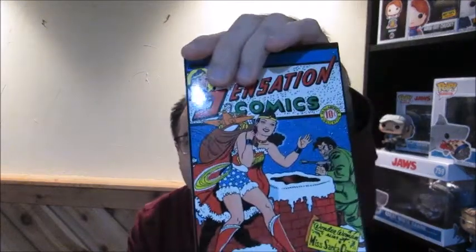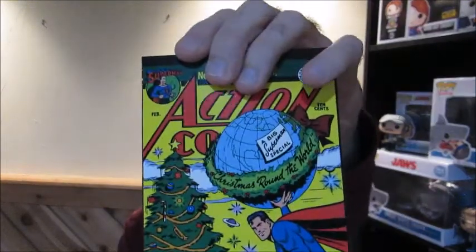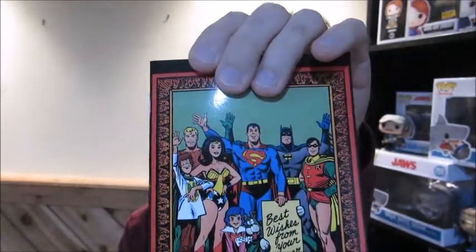We got a Sensation Comics Holiday Greeting Cards set of four. Very nice. We got envelopes with them too. They're just blank greeting cards, but we have Sensation Comics, Action Comics — a big Superman special — Christmas Round the World, Batman and Robin Season's Greetings, and best wishes from your Super Friends. Those are neat. I don't usually send out Christmas cards, but that's something cool just to hang up around the house.